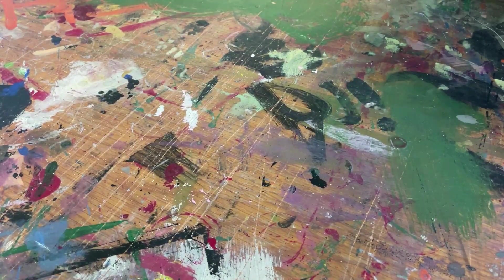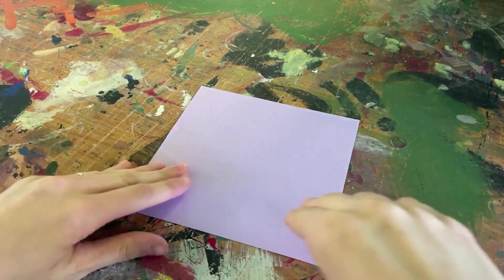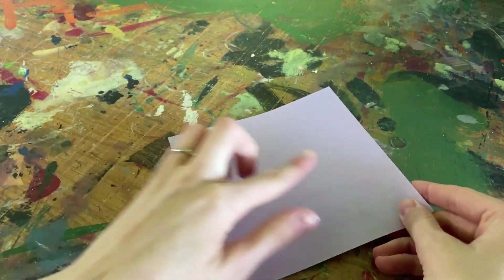To begin creating your fish, you're going to first start out by taking one of the square pieces of paper included inside your bag and placing it in front of you. We'll then proceed to fold the paper diagonally two times, making sure to crease the paper down flat.